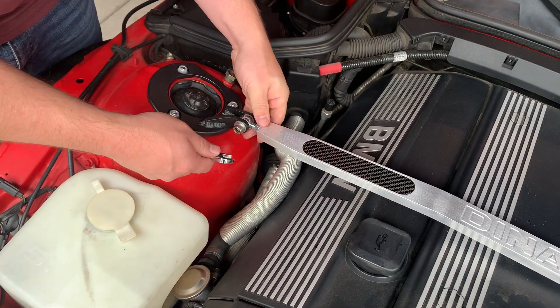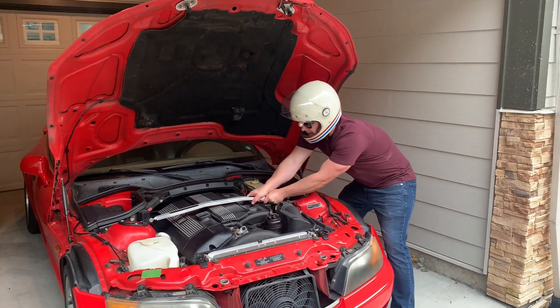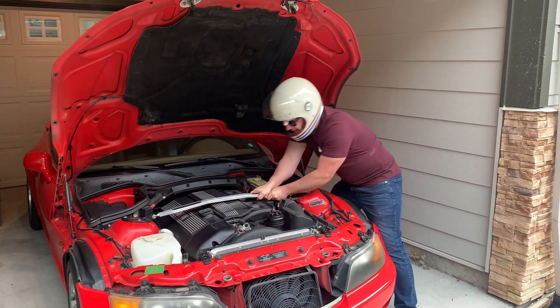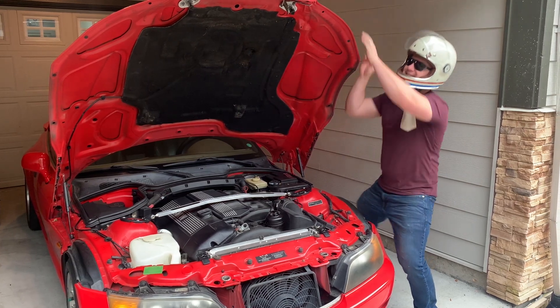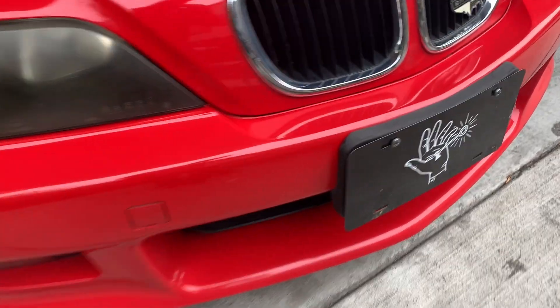That's basically the final step. Now you can see I'm giving it a little shake — we got the bar installed, let's see how good we did. It's tight; it shakes the whole car. Thanks for watching. Subscribe.